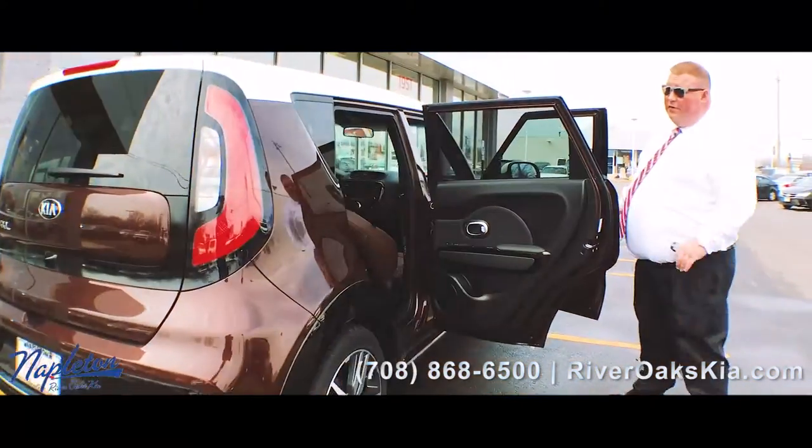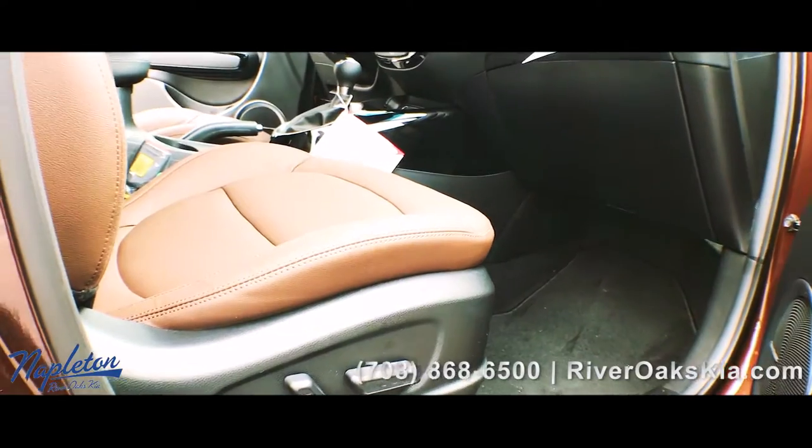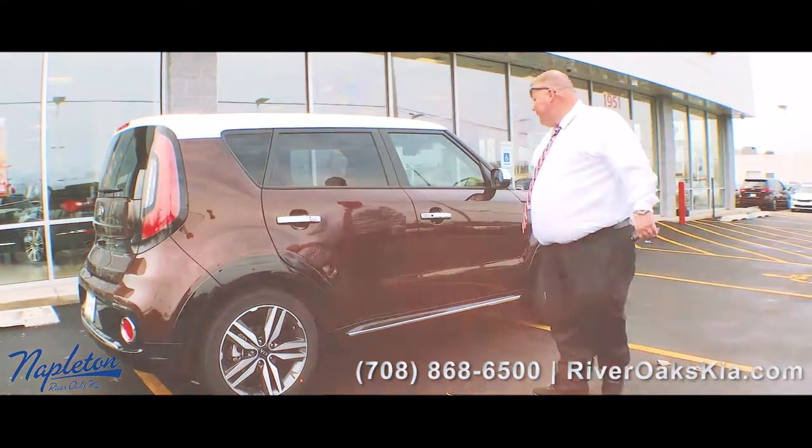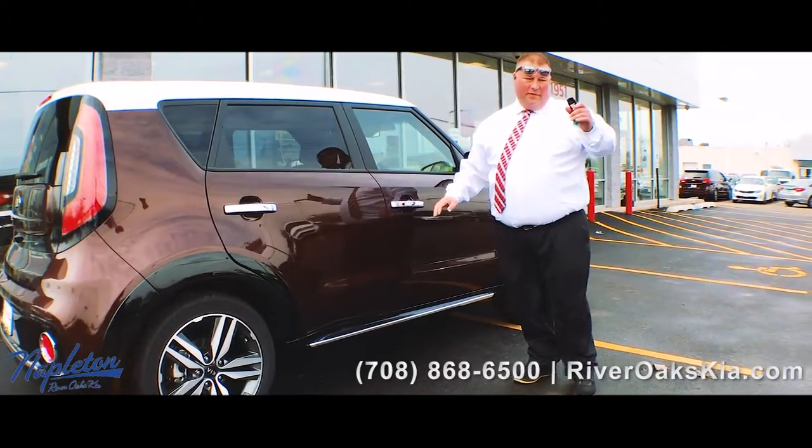You got the special edition interior — brownstone interior — power seats on both sides, you got the smart key technology. Either side you can push it and lock it, unlock it. It knows if you're here.